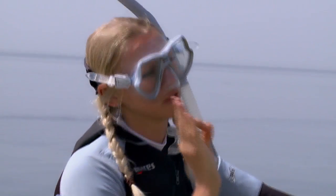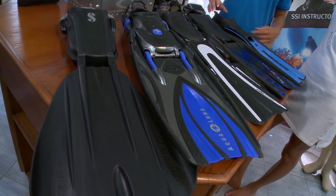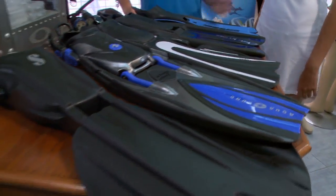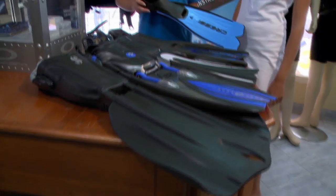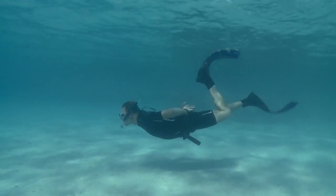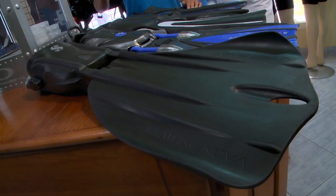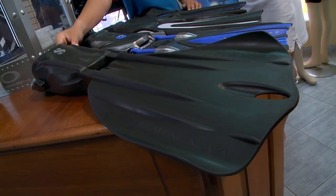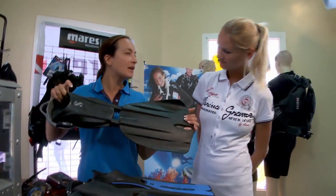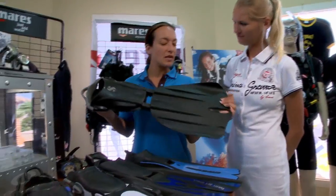The second piece of equipment to enhance your enjoyment in the water are fins. Fins allow the diver to move through the water with minimum effort, substantially increasing the power of the bare foot. Larger, heavier fins will provide more power, but require more strength when kicking. Smaller, more flexible fins provide less power, but are easier to maneuver with.